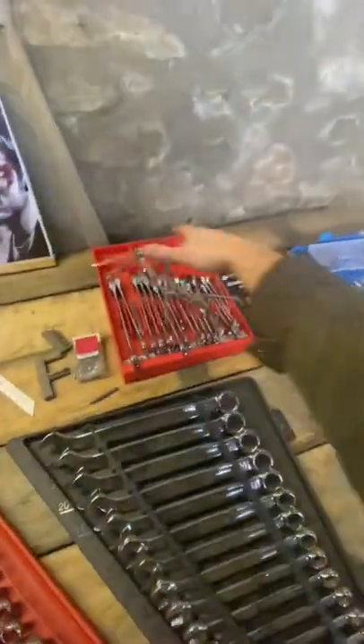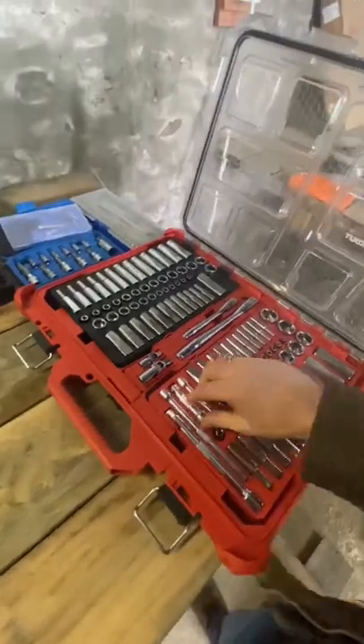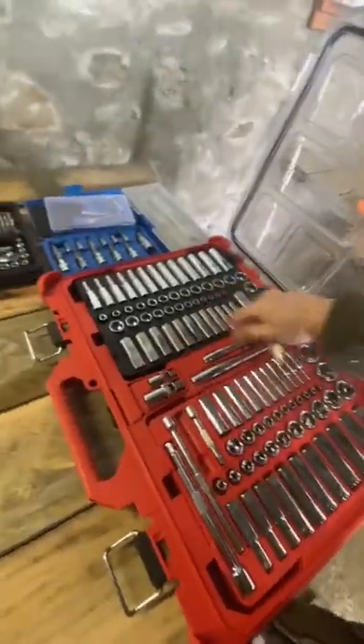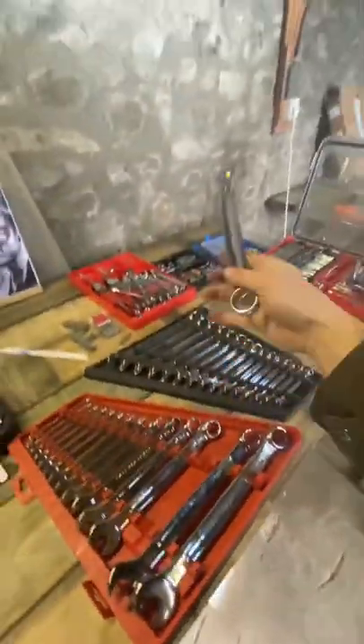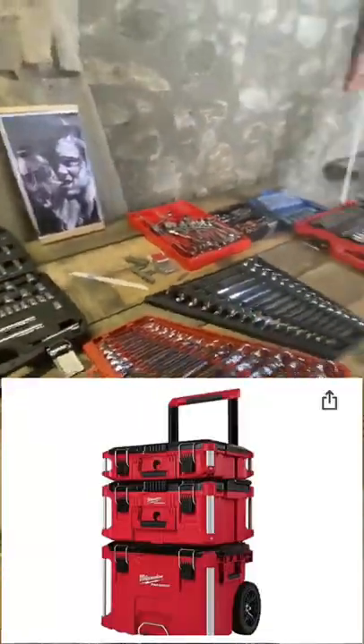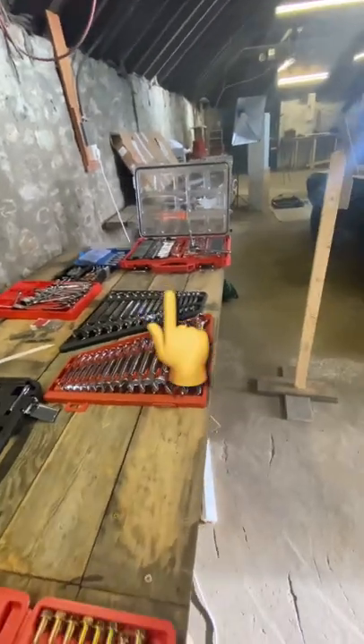I need to get these tools situated, protected from the elements, and organized. The tools are displayed on a dedicated makeshift temporary tool bench out of necessity because I haven't pulled the trigger on a toolbox. Ever since my first taste of the Milwaukee Packout system, I've been addicted — hence the reason I got their socket set.